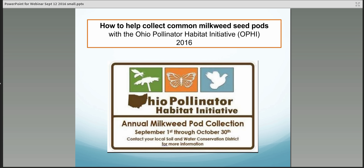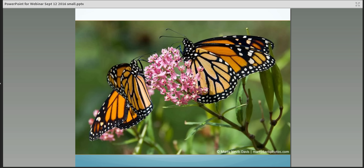My name is Colleen Sharkey, and I am a volunteer for the Ohio Pollinator Habitat Initiative. This webinar will explain the collection process of common milkweed seed pods happening now through October 30, 2016. We invite anyone in Ohio to get involved, so please feel free to share this webinar with others. We'll go through some frequently asked questions and explain the collection process and where to go for more information.